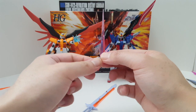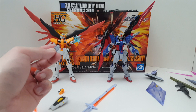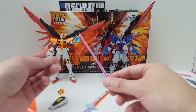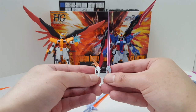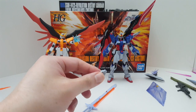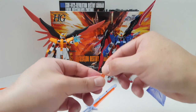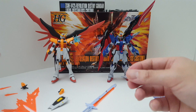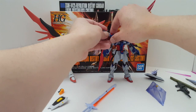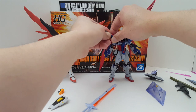And this doubles as a beam saber. I wish this one also came with a beam saber effect part — I mean, how many beam saber effect parts are there for Gunpla already? Why can't they just include one? That is stupid. Well, of course, this is 150 dollars versus 25 to 50 bucks for this kit, which is limited edition retail, not P-Bandai.